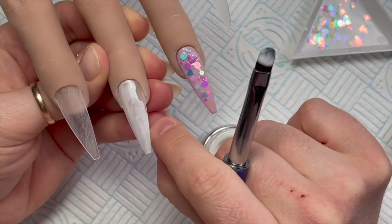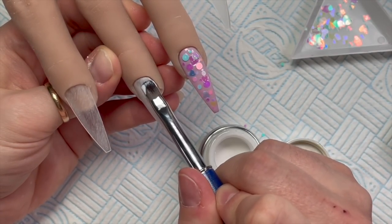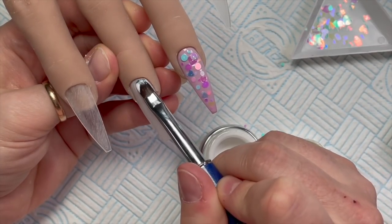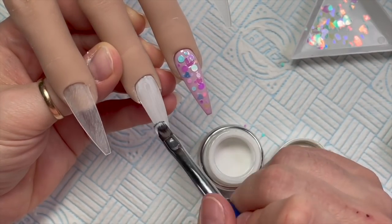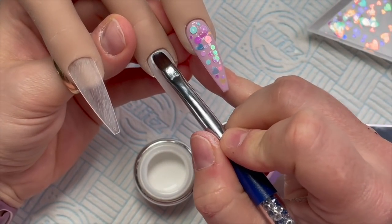If you know what you're going to do on the set you can do more than one nail at a time. I just didn't know what I wanted to do so I was doing one nail as I went through, kind of winging it. If you're doing it on a client and you know what you want to do, you can save time by planning ahead.